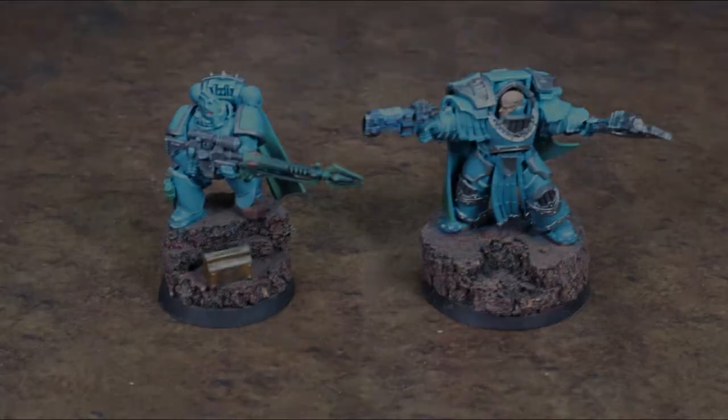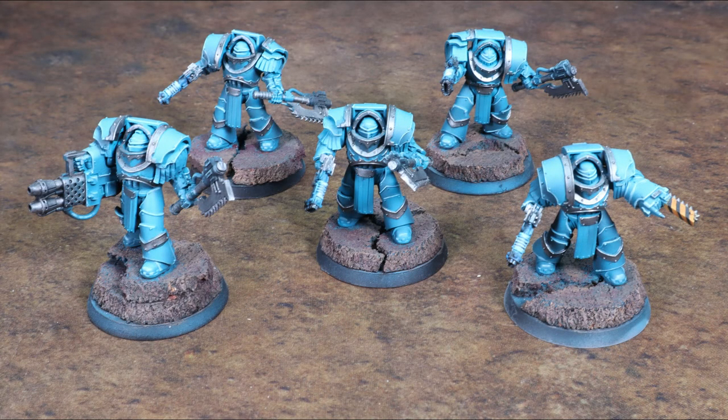Here are the Lernian Terminators — five of them, all with power axes and Volkites, one with a chain fist and one with a heavy flamer. When these models came out for Betrayal of Calth, there were no dedicated Lernian Terminator models — there is a model now, and I really like the new ones. But this army is done and I'm not going to buy new models and make a finished army unfinished. For anyone out there with Cataphracti, you can pick up some Forge World bits — axes and Volkites — and convert them into these special units.